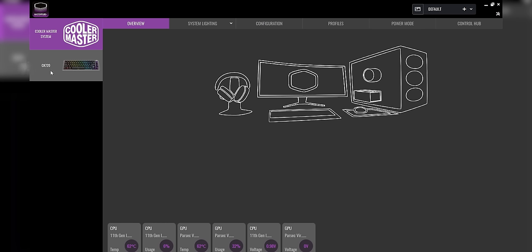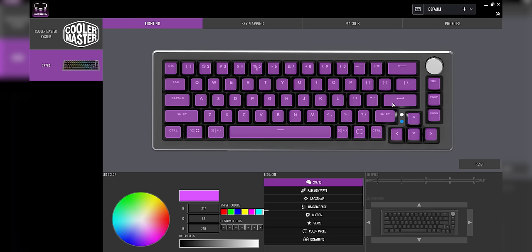Let's take a look at the software — let's see how good the Master++ stuff is. I don't like the name, but if it works, it works. It's detecting our CK720 right away. That's nice. There are these two little dots down here — I don't quite know what those are about, but whatever.